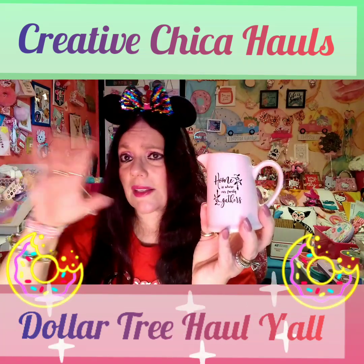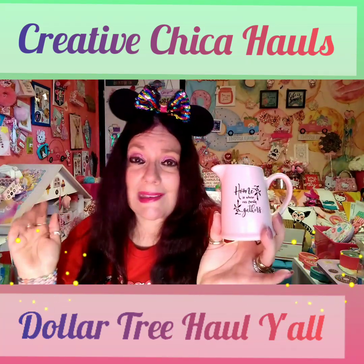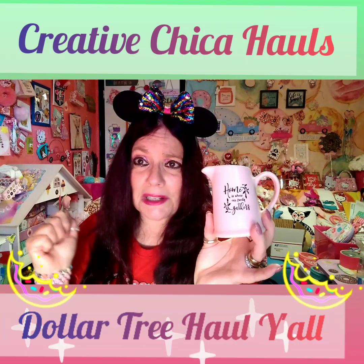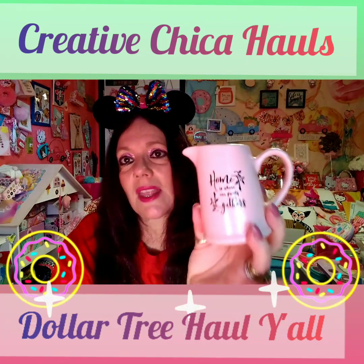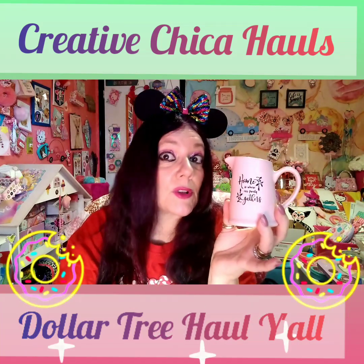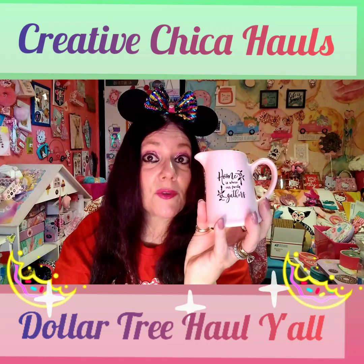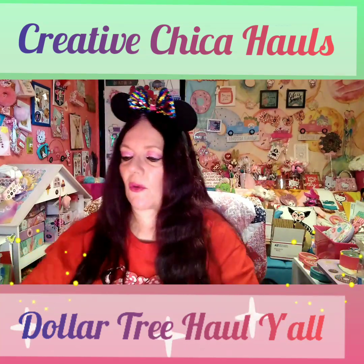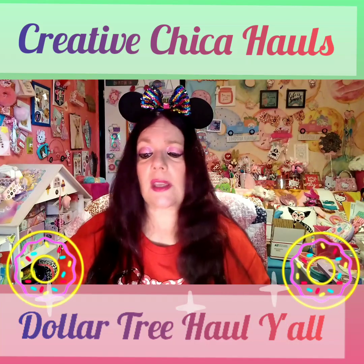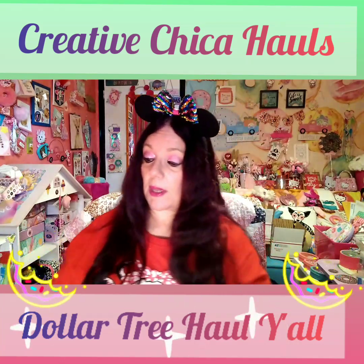I'm thinking I may have to make another three-tier tray depending on how I want it to look on my counter, but there are so many cute things — I need some self-control! I'm really not a hoarder — I do get rid of stuff. I'll use it for a while and then get rid of things I don't really care for, or sometimes I send it to people.